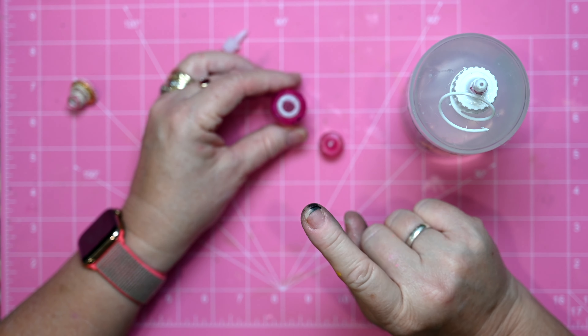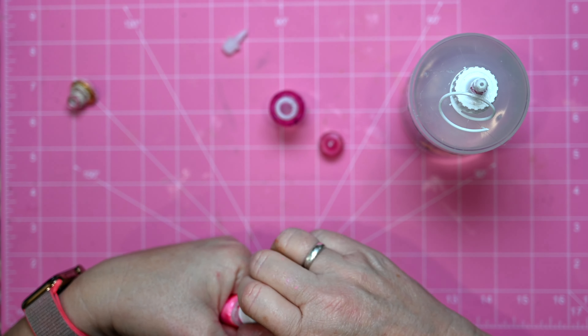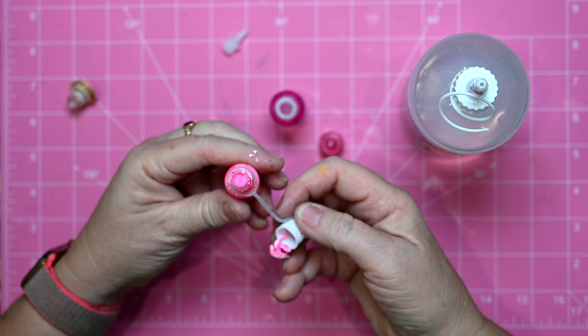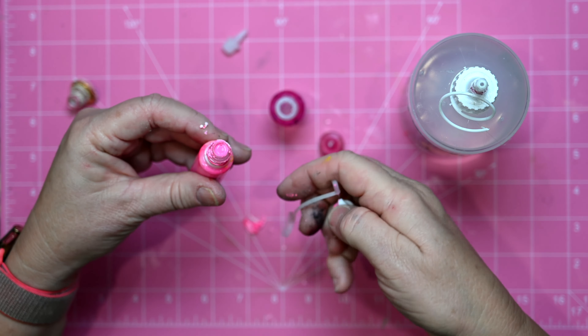However, sometimes it's a little bit harder to get what you want into the smaller container — for example, this one's got a very, very small top on it.